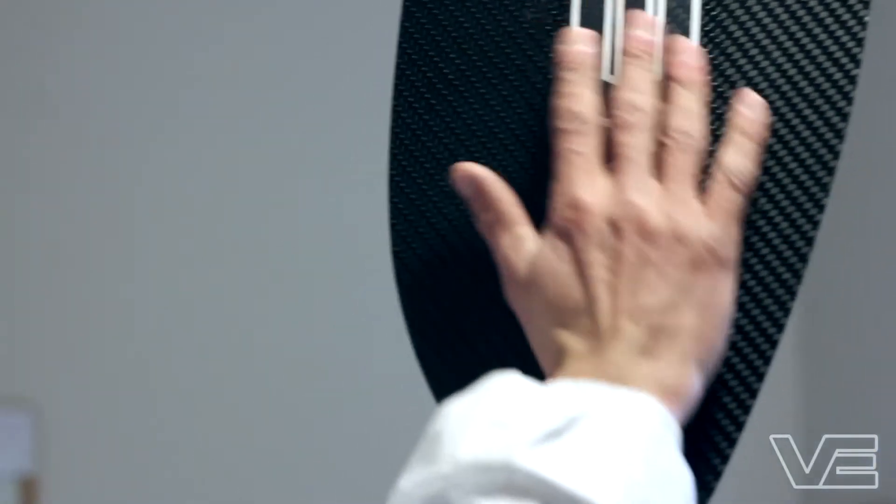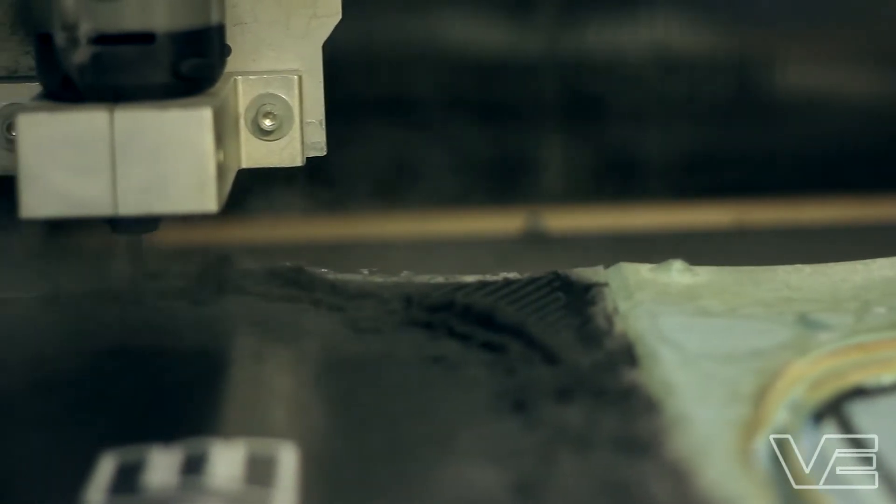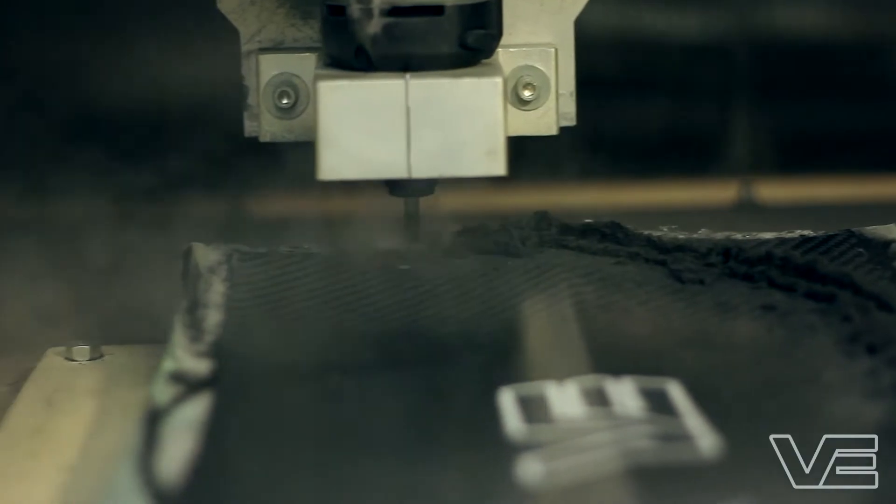So why is this paddle so good? It's made out of 100% carbon fibre. It has a pronounced dihedral which allows the water to flow evenly across the blade. On the back face, we have an air core — this is actually hollow; it does not contain a foam like other brands. This allows us to keep the weight down and keep the strength up. There is actually more carbon fibre in here than you would otherwise find in another paddle.